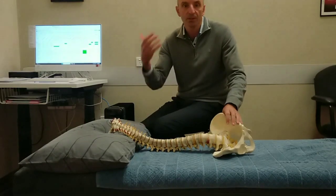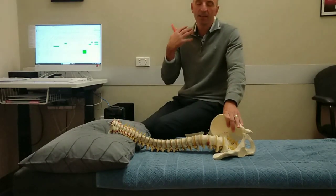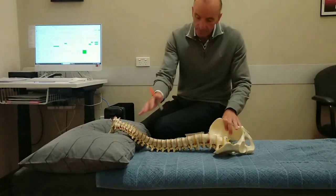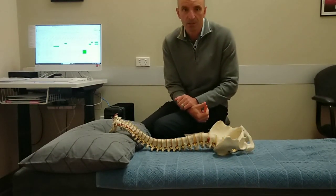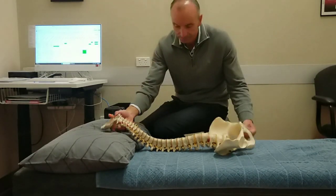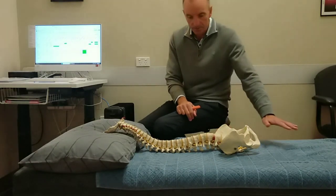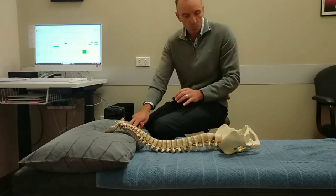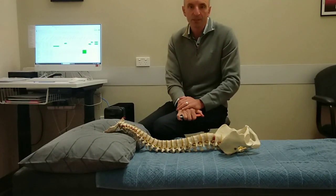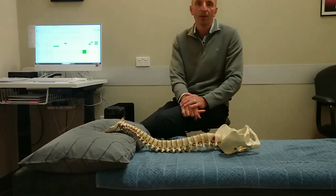Once again, if you do wake up with issues — tightness in the neck, not full movement, issues in the middle part of the spine or lower part of the spine — it's time for a chiropractic adjustment. Come in and we can help you with that. So there are a few points on what we look for in appropriate mattresses and pillows as well. Any comments, please put them in the comments. Give me a call if you have any questions — happy to help you. Bye for now, have a great day.